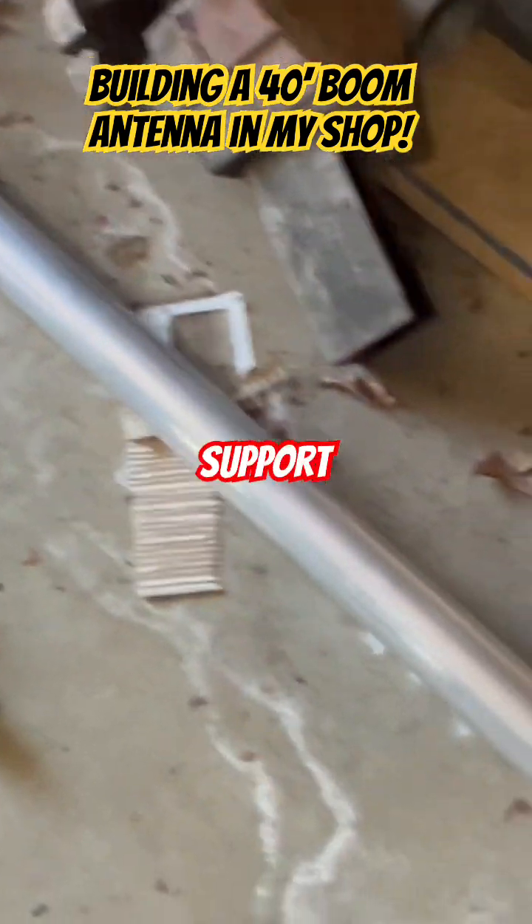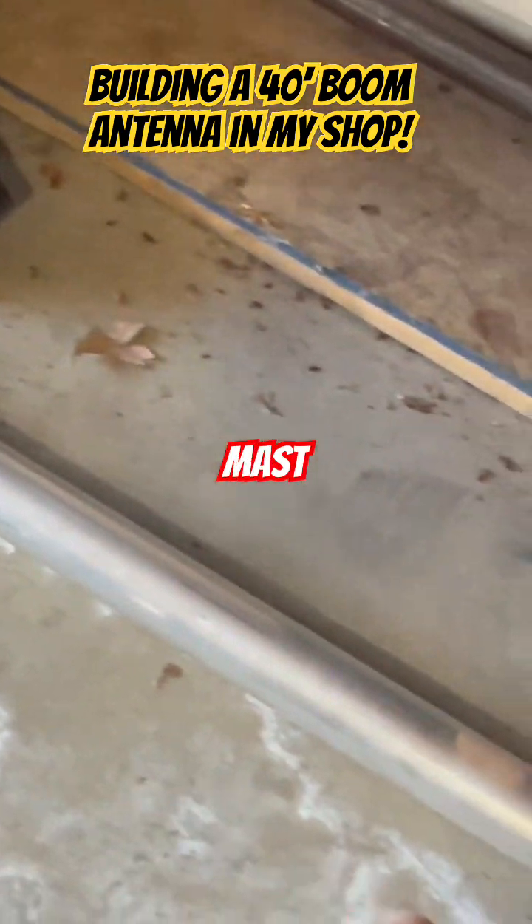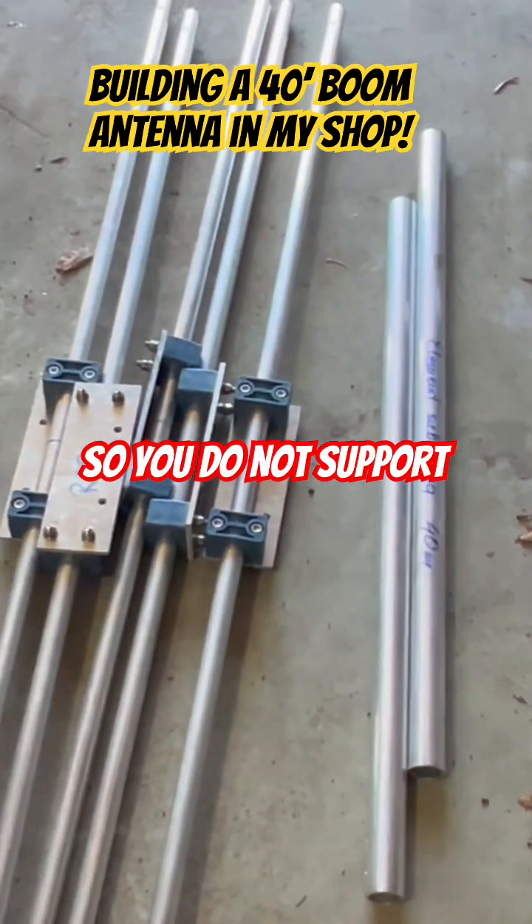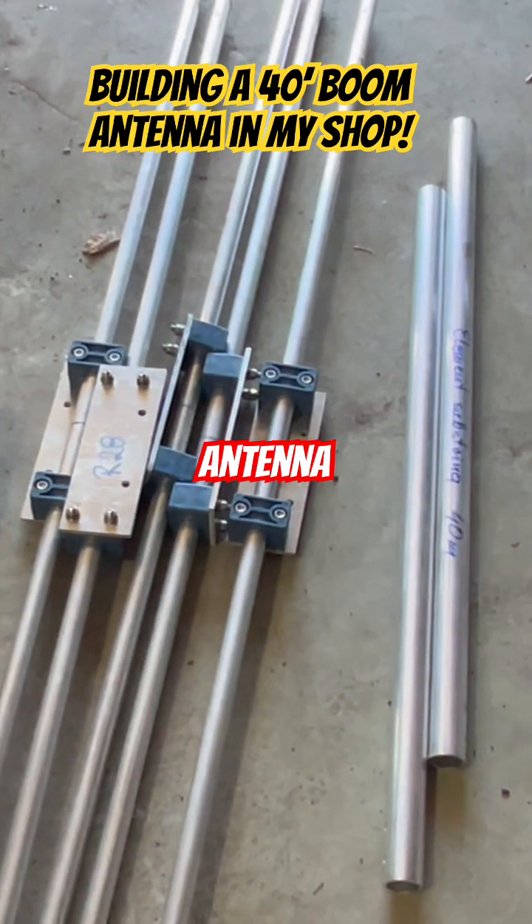Over here is the support mast, meaning that this antenna has its own support mast. You do not support this antenna to the mast on the tower — you support it to this mast right here.